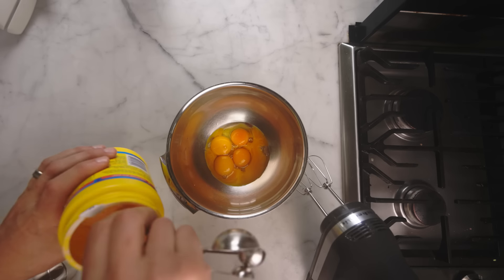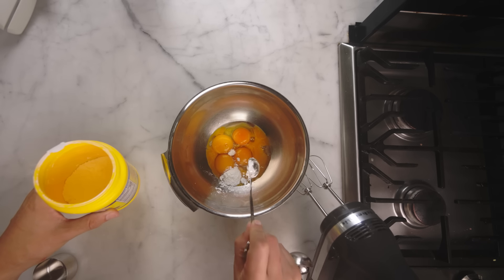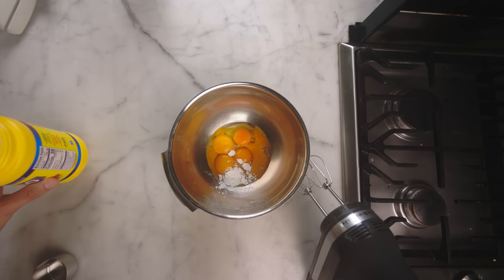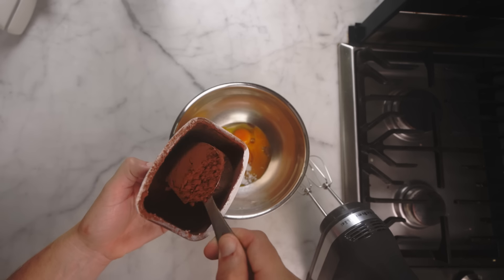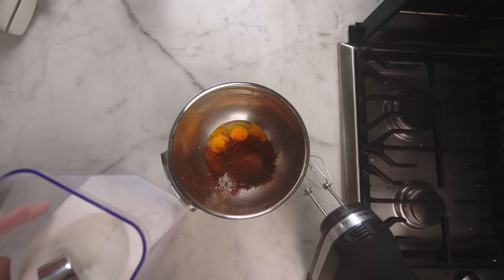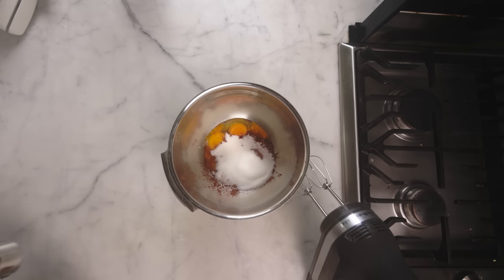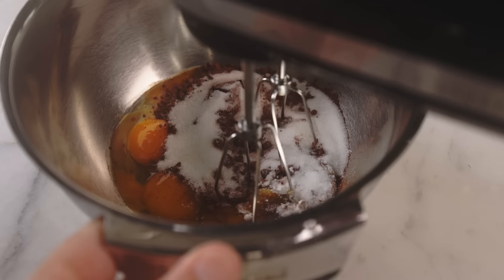You could skip this, but I wanted the ice cream to have a frozen pudding vibe. The way that you get that is with starch, so just a teaspoon of starch right on the yolks. And I'm gonna do a quarter cup, 25 grams of cocoa powder. You could use less. And a quarter cup, 50 grams of granulated sugar. That's normally not enough for this much ice cream, but the marshmallow is gonna be super sweet, so gotta think about balance.